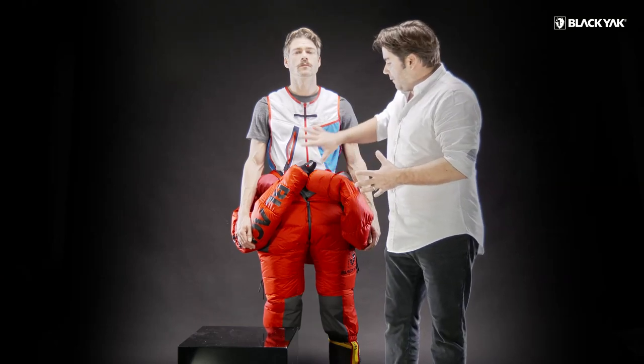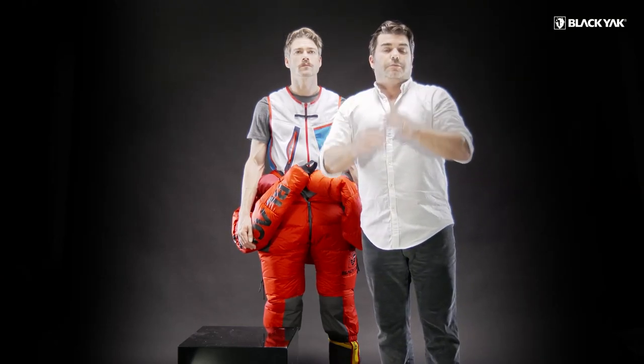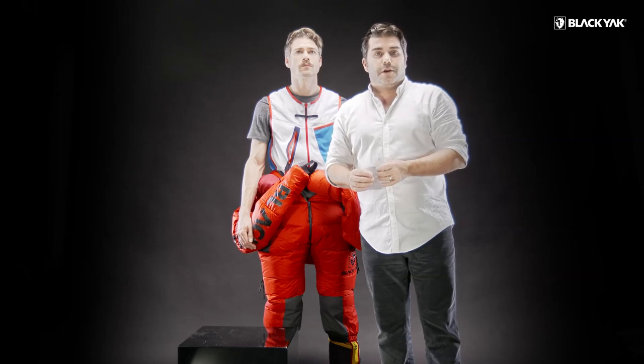All together, we've got everything in this suit that we can pack into it. We're incredibly proud of it — it's been four years in the making and we're finally ready to release it. We've tested it in winter environments, on K2, and in rescue environments through many prototypes. This is the end result. We're extremely proud of it and we look forward to your feedback. Thank you very much.